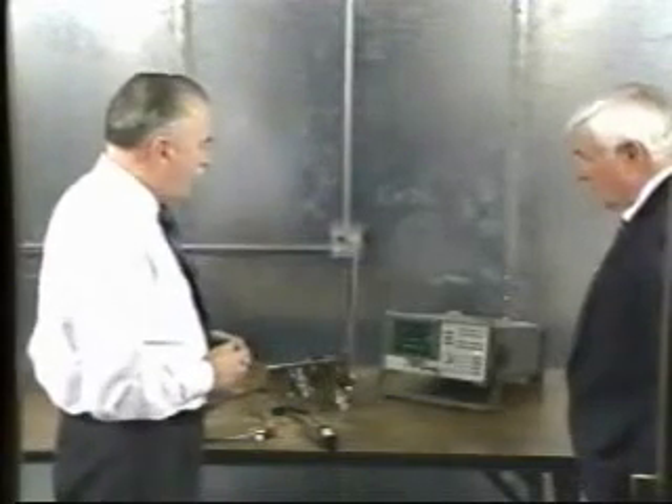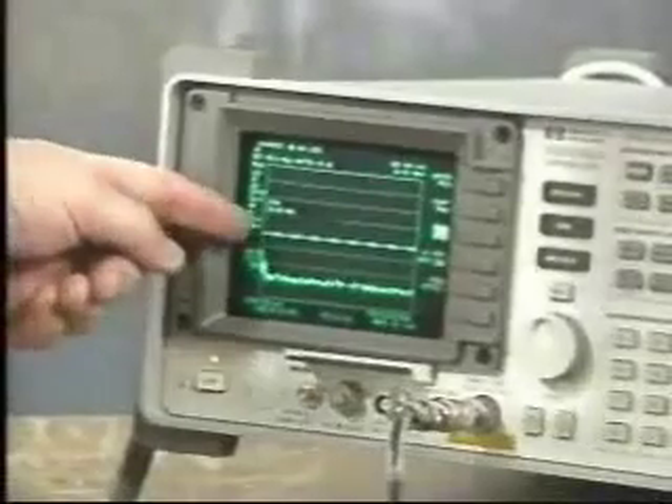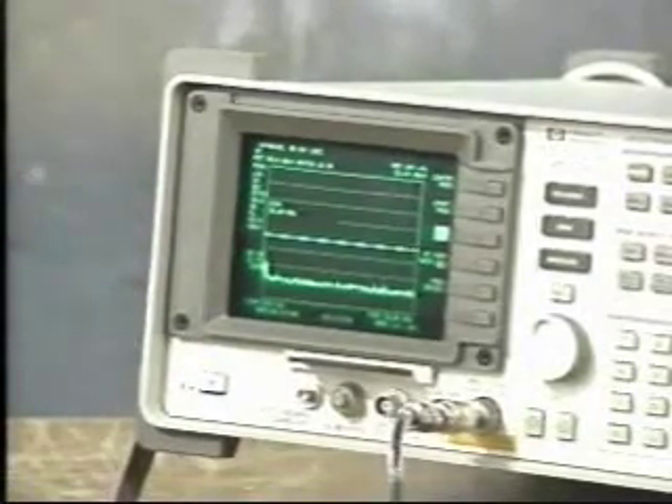I bring your attention to the spectrum analyzer once again. Notice at the lower end, where before the filter was installed we exceeded the limit line, but now we're well below the limit. So this power supply, which would have failed before, has now passed and could be manufactured and installed in electronic equipment such as computers.